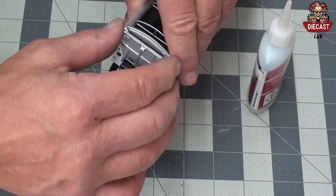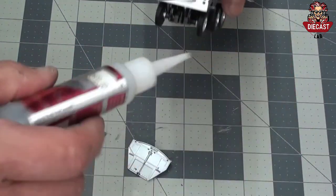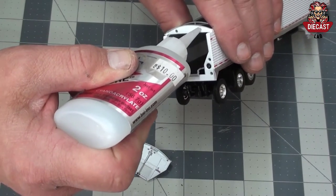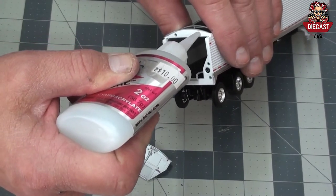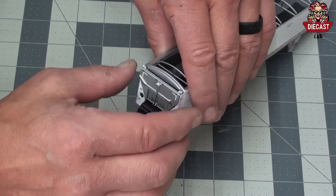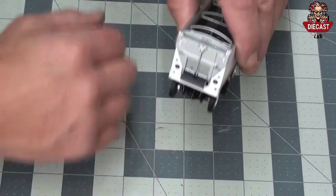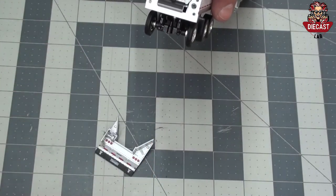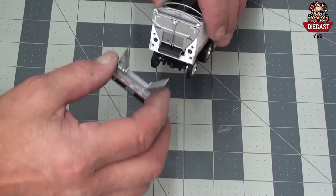Locate the hinged door that goes at the rear of the trailer. Use a little bit of glue over the pins or holes and fix in place. The lower chute and mud flaps will also need a little bit of glue at the pins, then it can be snapped and placed as well.